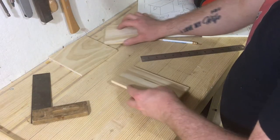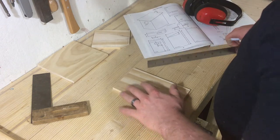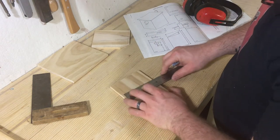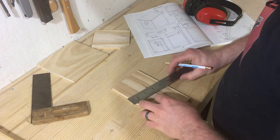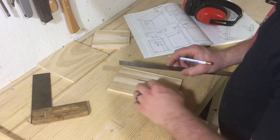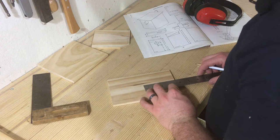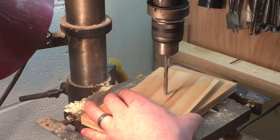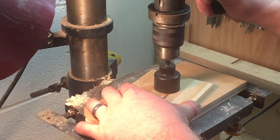The next step is to take the front piece and, using our plans, mark out where the holes are going to be — one for our dowel and one for the hole for the bird to go through. Then go ahead and drill a quarter-inch hole and a hole an inch and a half.